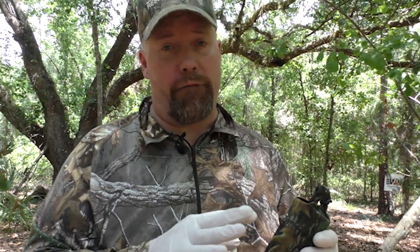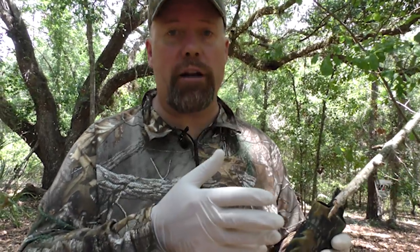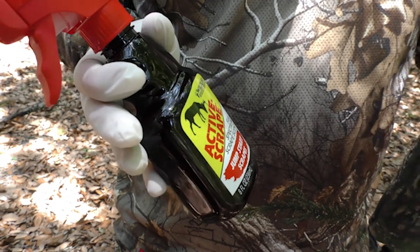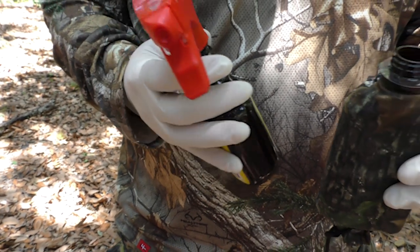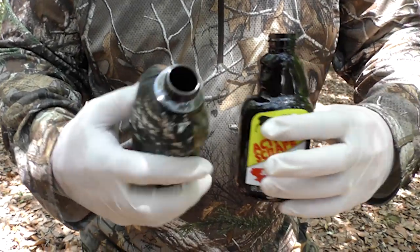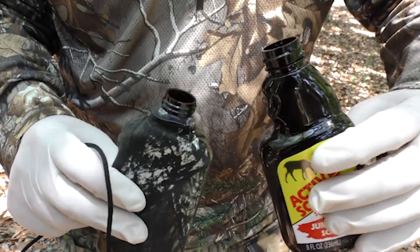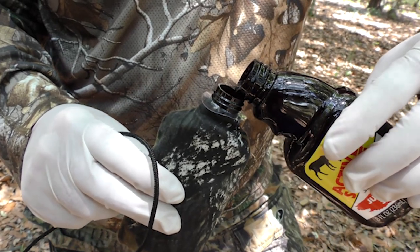If I'm hunting that area in fall, great — or if it's spring and I want to get photos, even better, because I'll know if that's a scrape I want to try that fall, or maybe we'll try a different spot. It's real easy — you just open it up like that. Active Scrape is a good scent to start with in this dripper, and I'm going to put about half of this bottle in the scrape dripper.